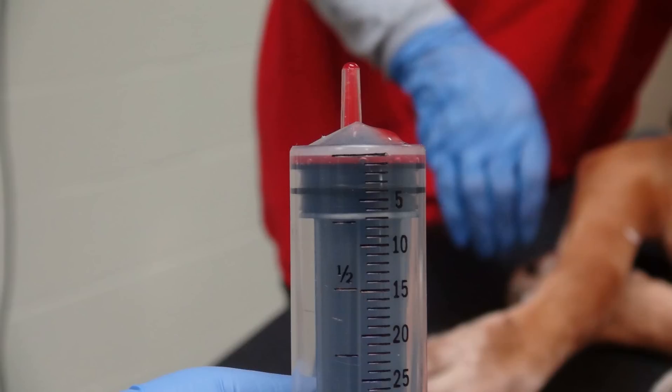Here is the diagnostic sample with the air expressed out. In a clinical patient, the sample would typically be distributed between at least a small aliquot for cytology and another for culture and sensitivity. If multiple syringes with multiple samples were obtained, there will be plenty for additional tests such as special cultures for mycoplasma or other fastidious bacteria.